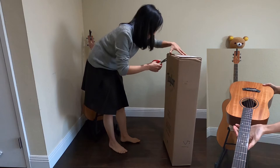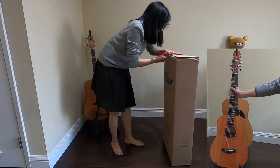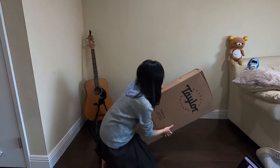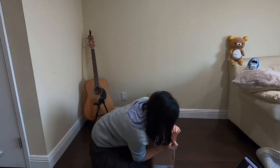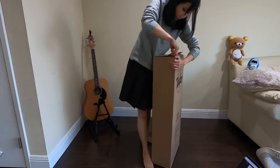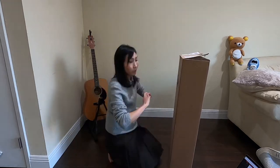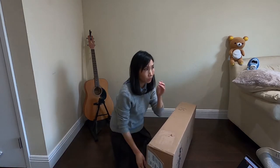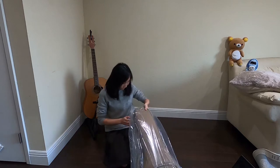I ordered this a few days ago and it shipped really fast, which is amazing. I don't even know how to open this box. Okay, are you guys ready? Are you guys excited? Because I'm very excited. This guitar is the Mini GS Mahogany guitar. Let me just take this out.